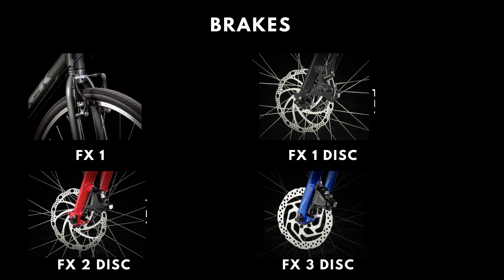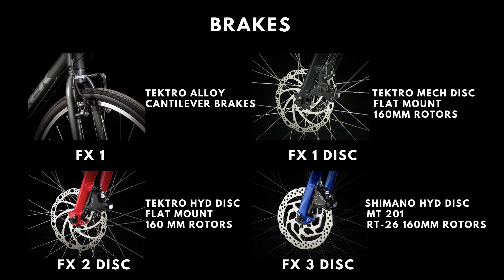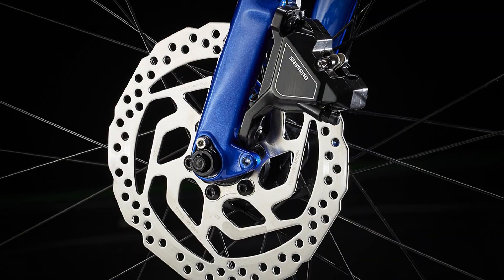The FX1 has a Tektro alloy linear pull cantilever brake, while the FX1 Disc is equipped with Tektro mechanical disc brakes with 160mm rotors. The same size rotors are also used on the FX2 Disc, but the braking is now Tektro hydraulic. The FX3 Disc comes with Shimano MT201 hydraulic disc brakes with RT26 rotors. Hydraulic disc brakes offer much more bite and assured stopping, especially in the wet.